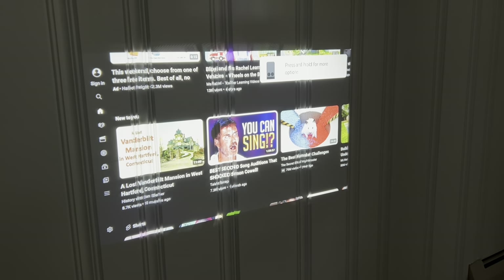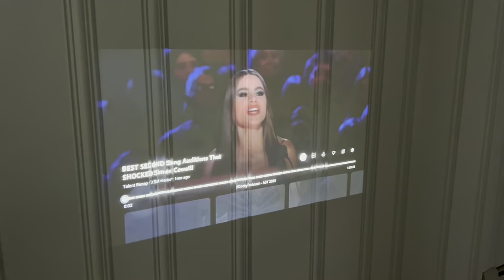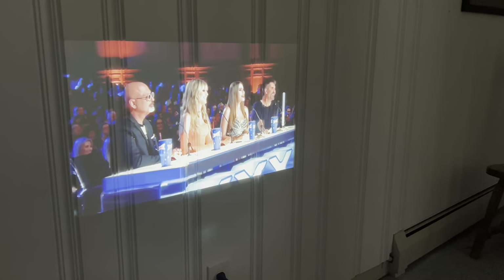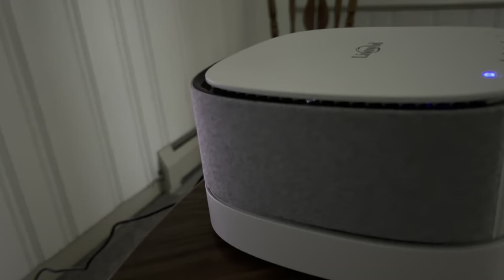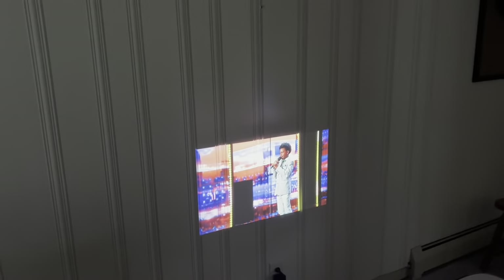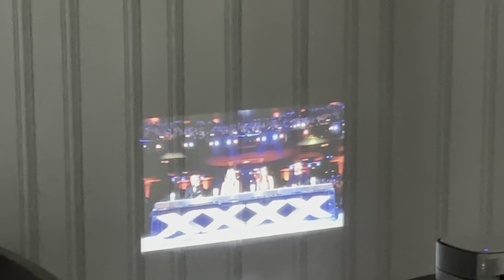I went into YouTube — there's an 11-year-old singer named Corey Johnson performing. I'll turn the volume down. This is the sound coming out of the projector's built-in speaker. And this is not dark in here — my windows are letting light in — and this is the picture on the wall. Honestly, I'm pretty happy with that.